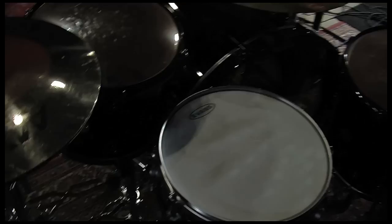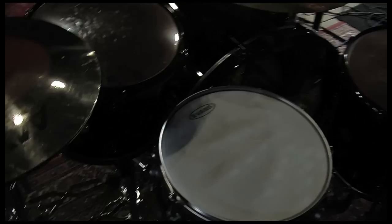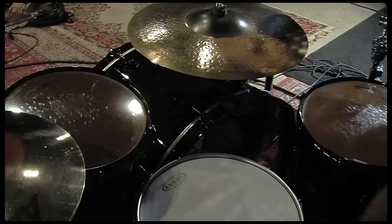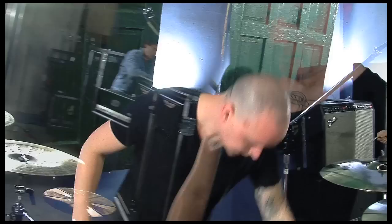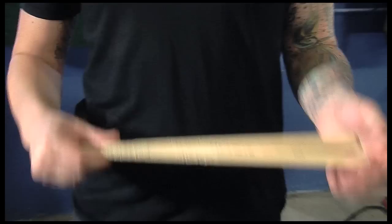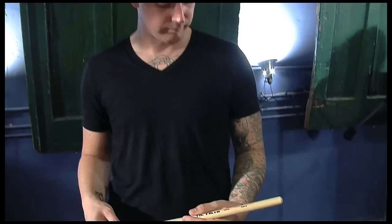For heads, I play Evans drum heads. Pretty much just play the G2 clears, and sometimes I'll go to the Power Center reverse dot that they have. And for kick drum there is an Evans EQ3. For sticks, I just recently started using Vic Firth sticks — I love them. I use the Rock Model wood tip, American Classic.